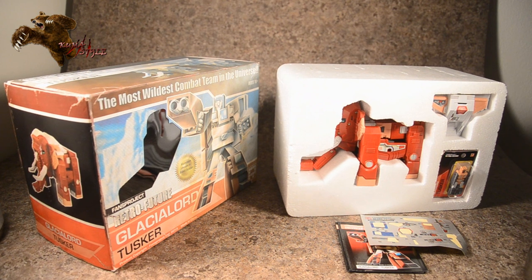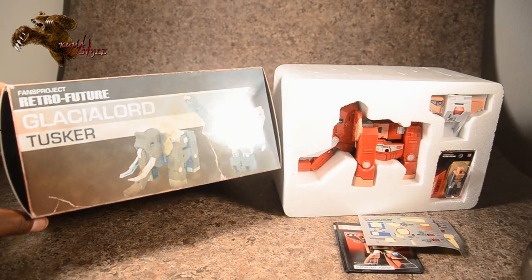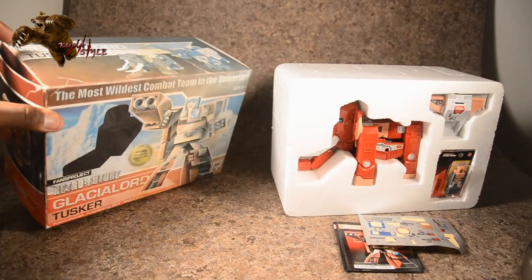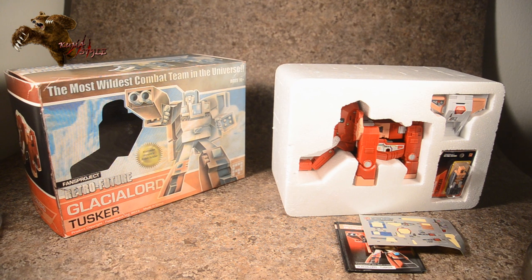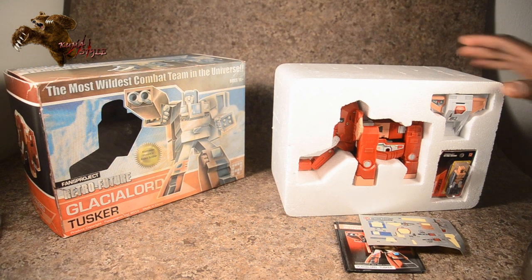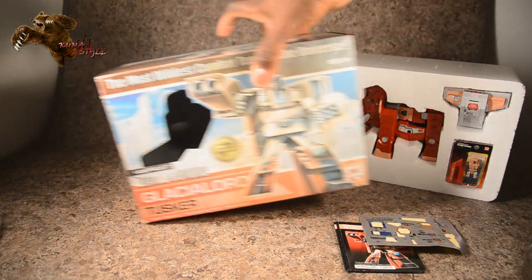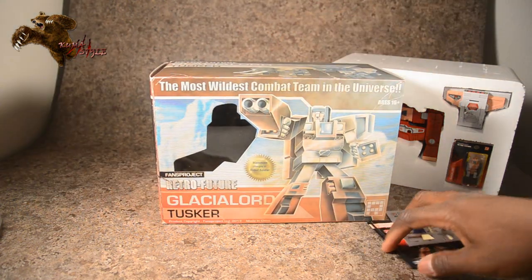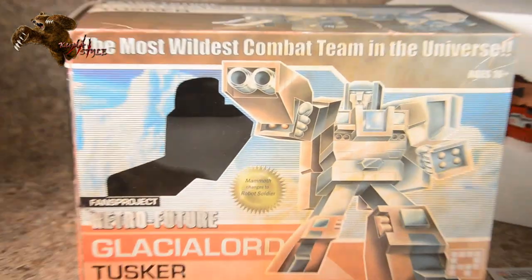Welcome back to Comestyle Reviews, this is TJ Duckett. What we have here today is what I'm really excited for — just got back from TFCon, and we have the Fans Project Retro Future line, Glacial Lord Tusker. He is the core part of their Glacial Lord Gestalt. These are the more G1 styled bots, definitely a different approach than any of their previous releases, which makes me even more excited to have these guys in hand.